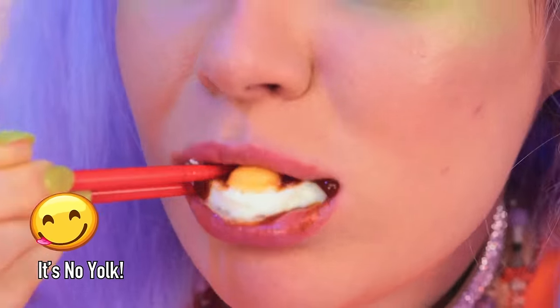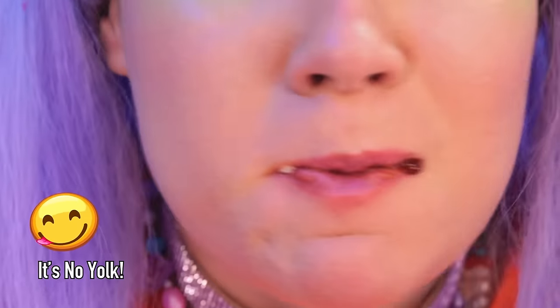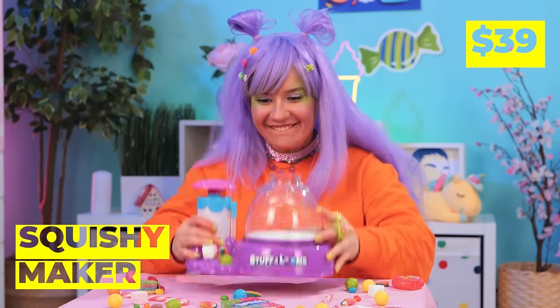Think there's more where that came from? Next up, we've got a squishy maker!